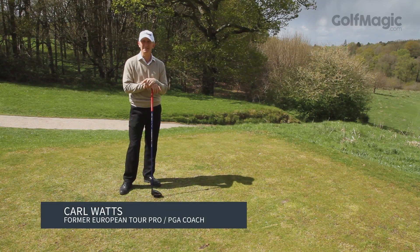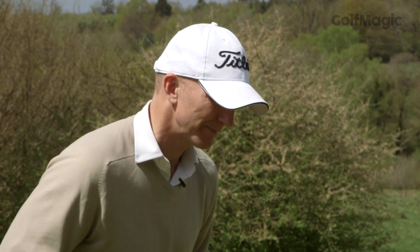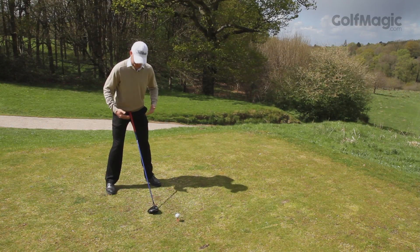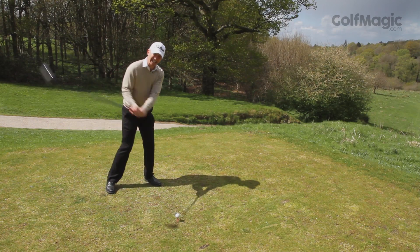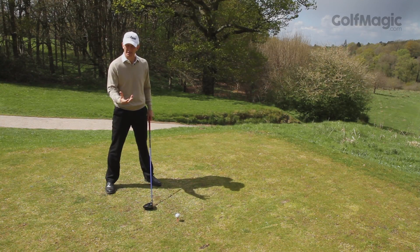Everyone wants to gain more distance, so how can we? What I tend to see with an awful lot of amateurs is they'll tend to set up in very much an H position. The weight will feel a little bit on the left side — very square, very H-based. Now what that'll do is create too much of a steep angle. When you're trying to generate power, that's the reverse of what you're after.